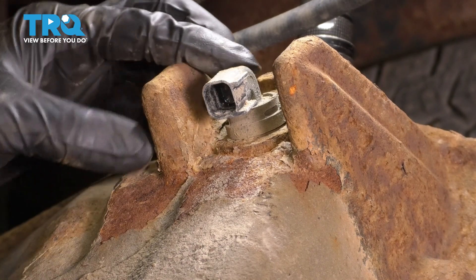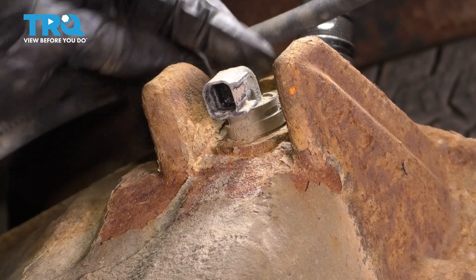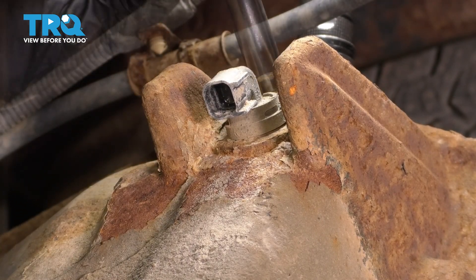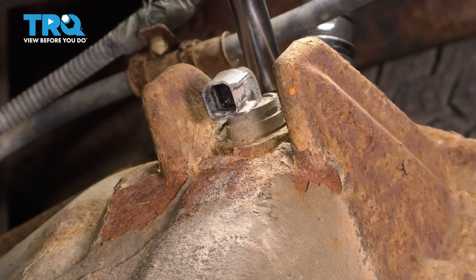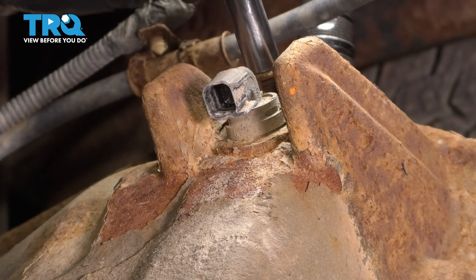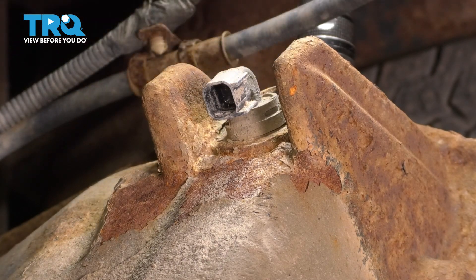Now all we have to do is unbolt it. There's a 10mm bolt right at the top there — you can see it right here — and after that it should slide right out. I actually grabbed a 3/8 socket instead because it fits better.